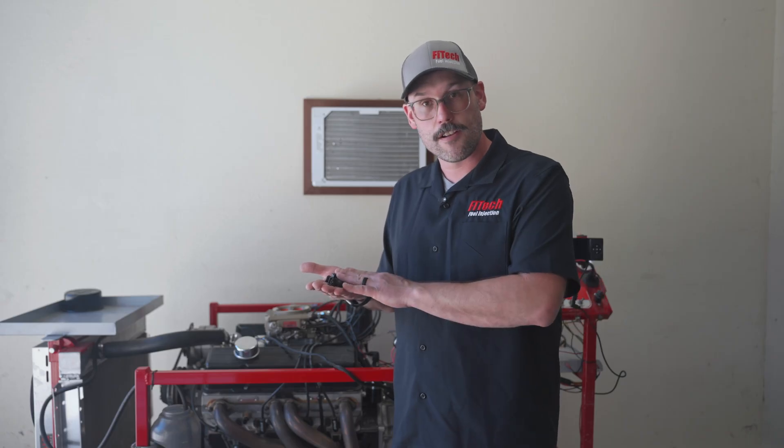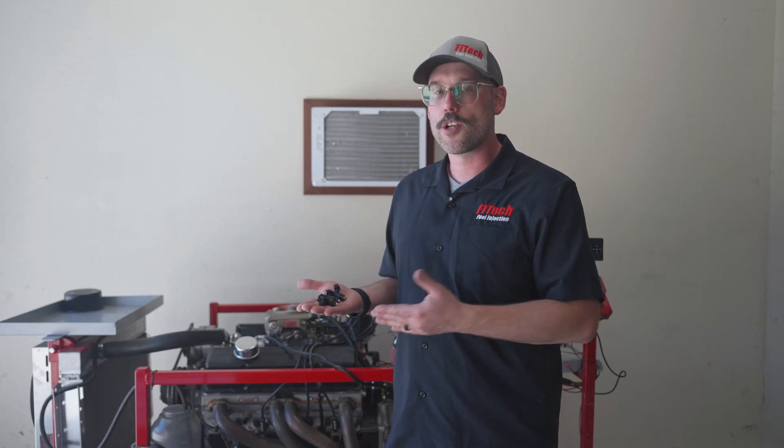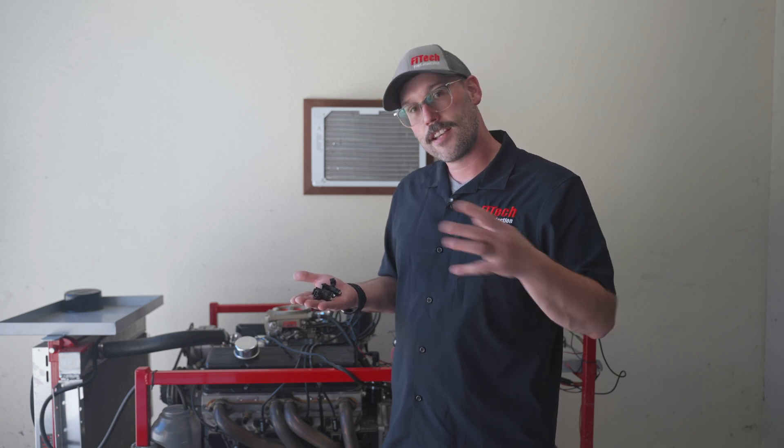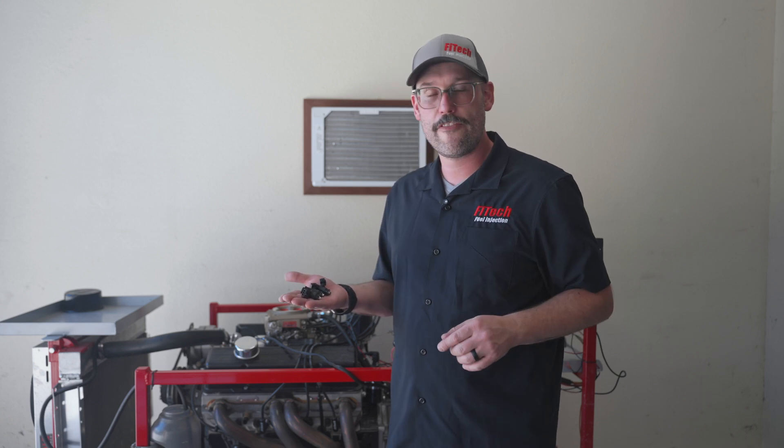A question we keep getting is: are there filter baskets in these injectors? The answer is yes. Every single one has them, but they all look a little bit different. Let's dive in, get a little bit closer, and I'll show you the filter screens on each of these injectors.